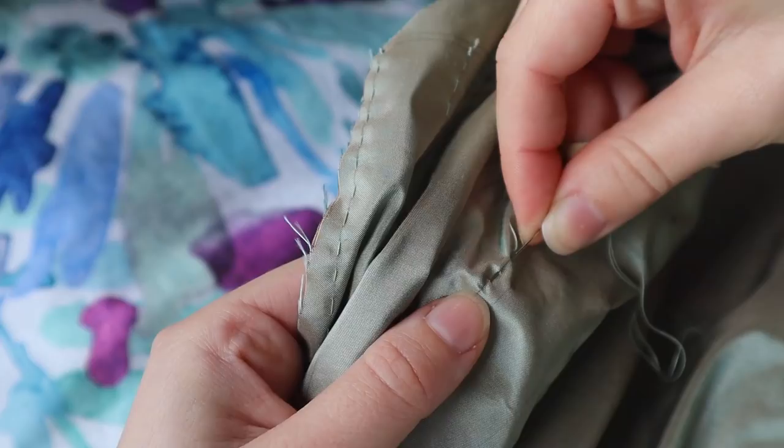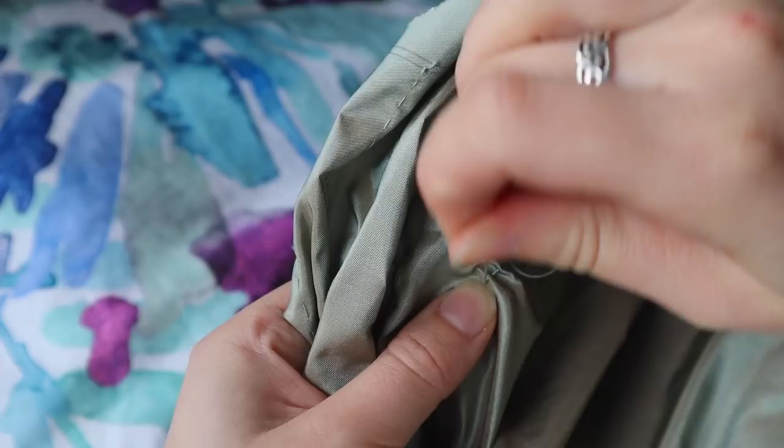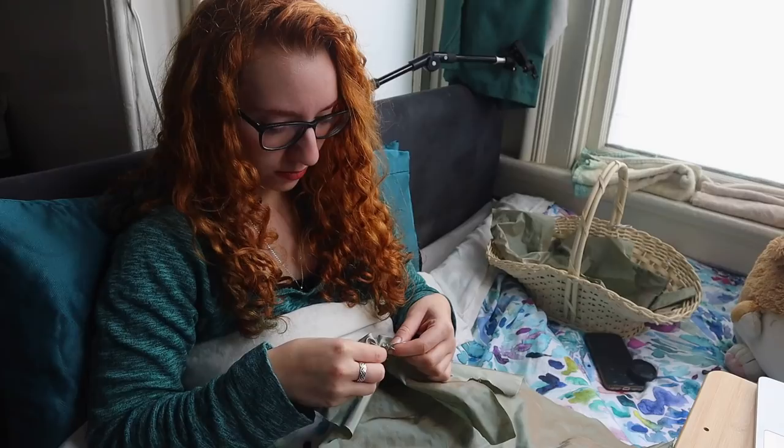The fan front is created with evenly spaced rows of gathering stitches, used to pull the bottom of the large front panels into shape while leaving the top fluffy. I'll be honest, I was downright exhausted while making this, so I did as much of the prep work as I could by hand, in bed. It's slower, but if I'm not feeling great, it's more likely that I'll actually do it at all.